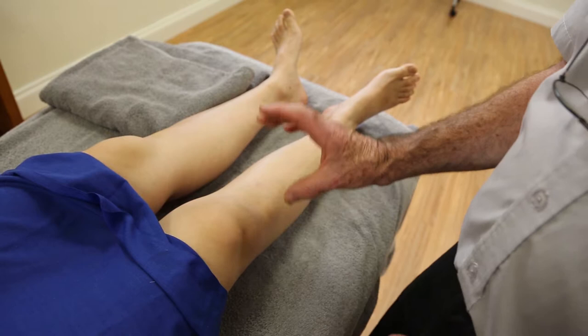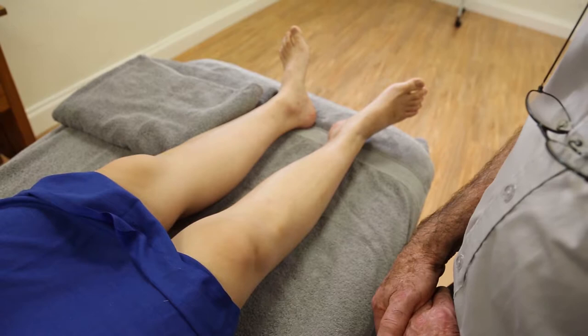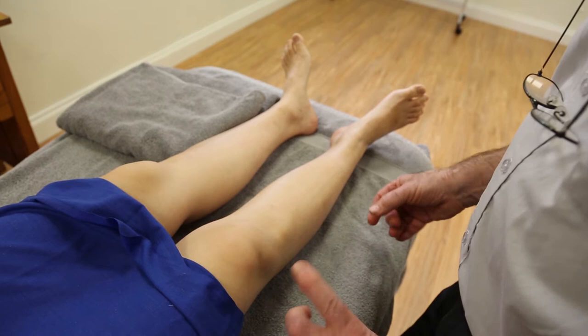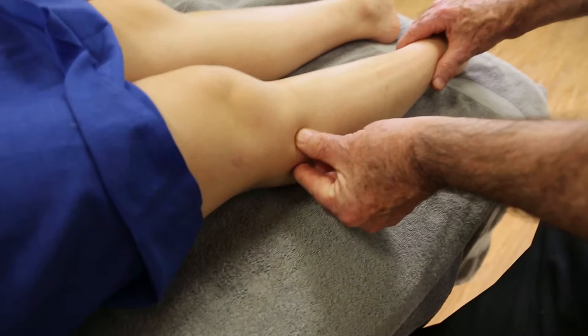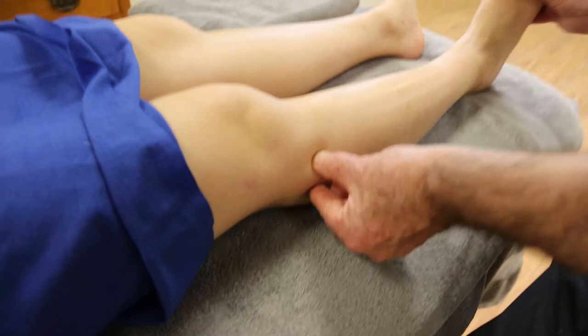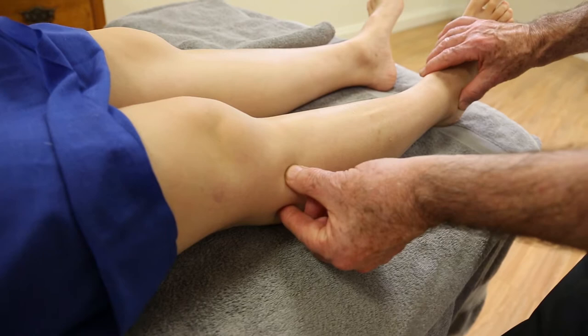The other approach for the fibula is the Dalmar technique, where points are coupled together. In that coupling, something happens between those two points that multiplies the effect of the treatment enormously. At the proximal joint, there is a little gliding movement that can go in and out and up and down, creating almost a circle of movement depending on what the ankle is doing. Down at the ankle there is a similar but slightly more limited movement.